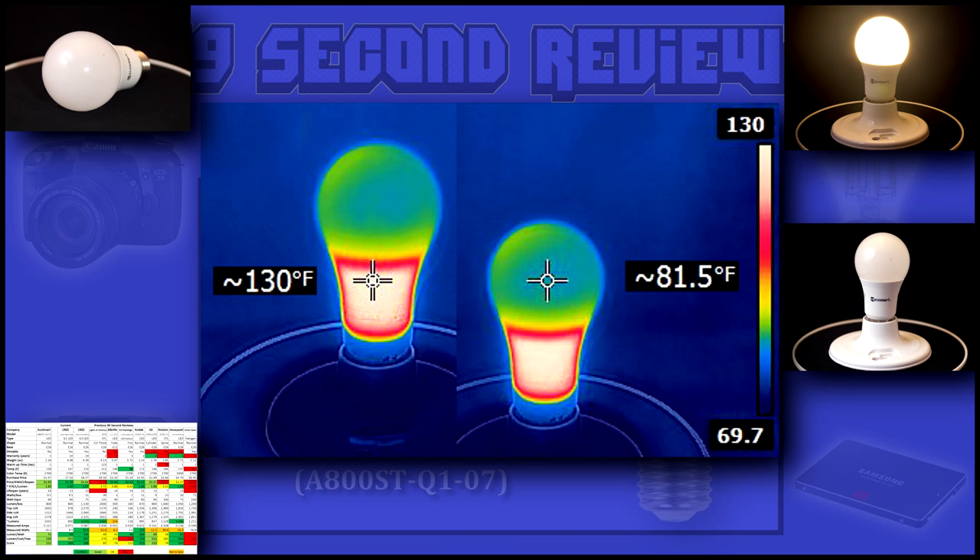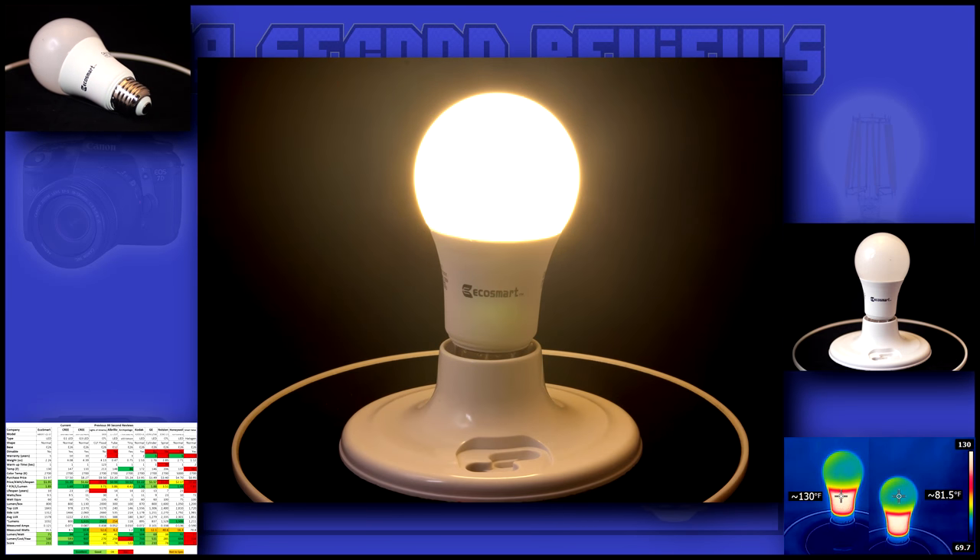I measured a cool 81 degrees on the bulb and 130 at the base. This bulb does a great job for a 60 watt replacement — it puts out more light than most standard 60 watt bulbs.